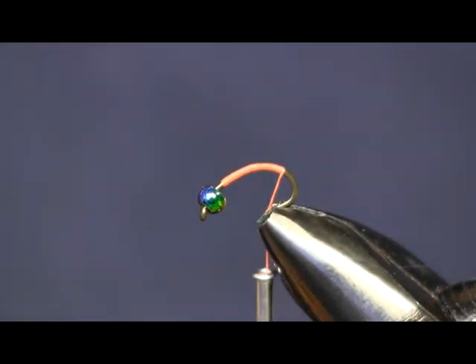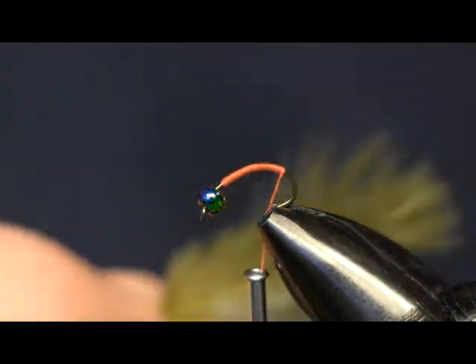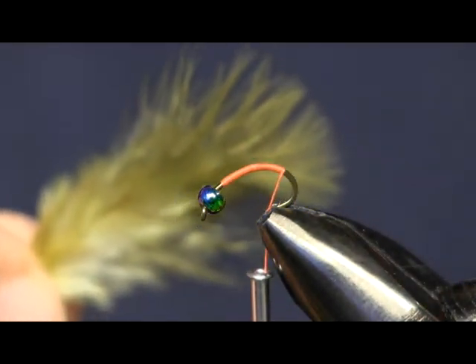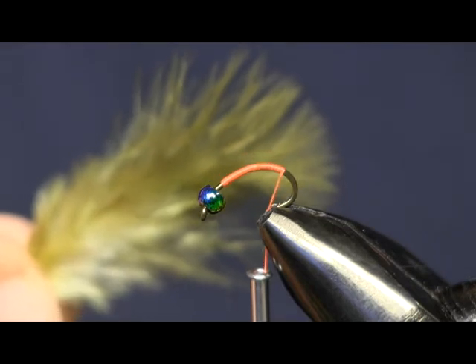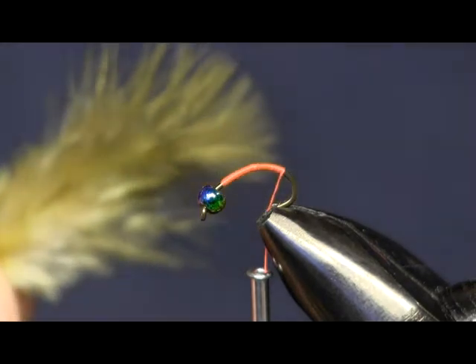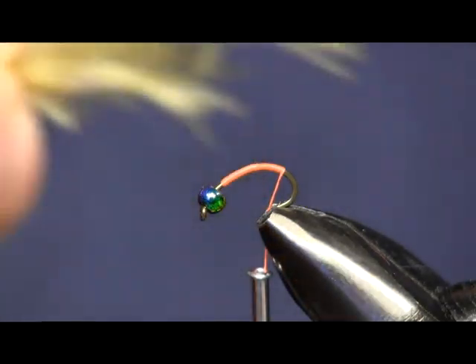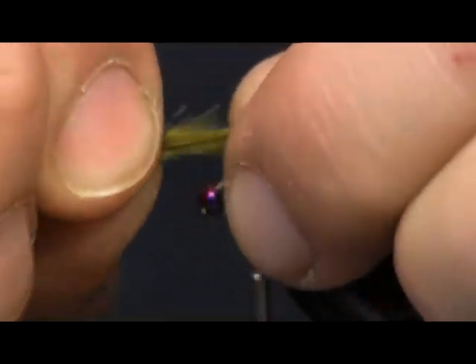First thing I'm going to put on is a dyed olive chickaboo feather. This is from Whiting — the chickaboo soft hackle that we use for the Taboo Caddis. We're just going to make the tail out of this one feather. I'm going to pinch it down and get it about where I want it for the length of my tail.